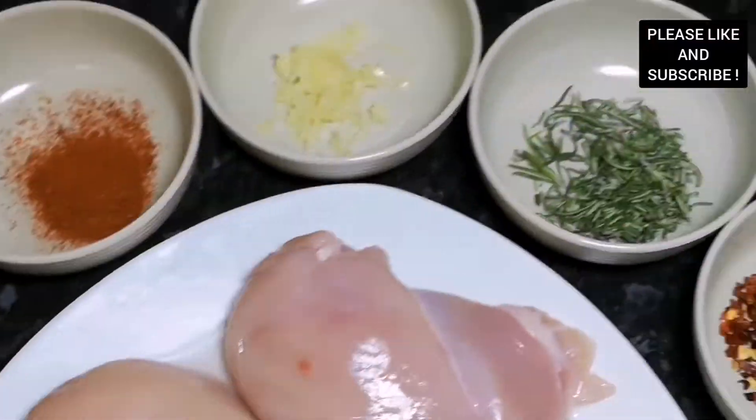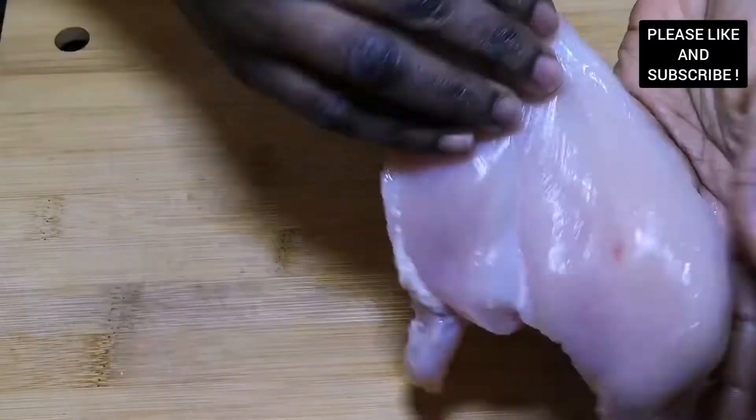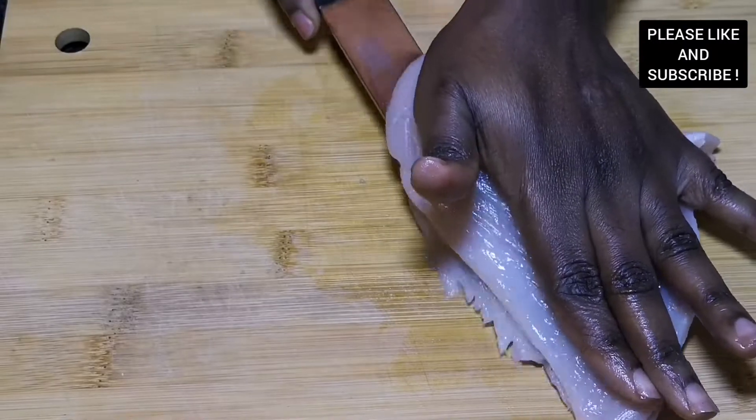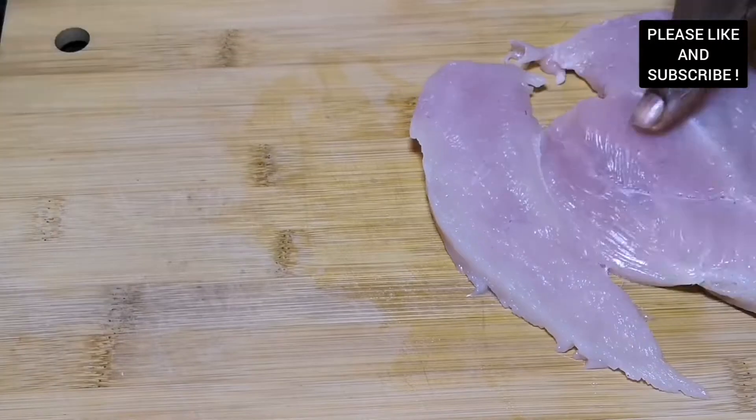Hello everyone, my name is Gifty, your regular chef. Welcome to my channel. On today's episode I'm going to show you how to make this tasty grilled chicken breast. Please don't forget to subscribe to my channel.